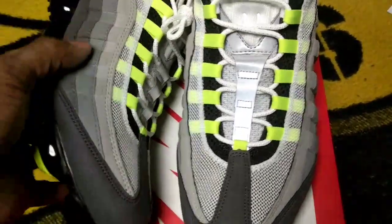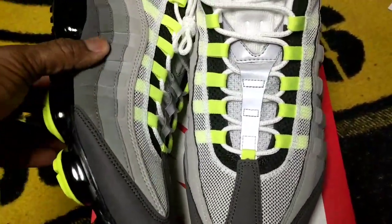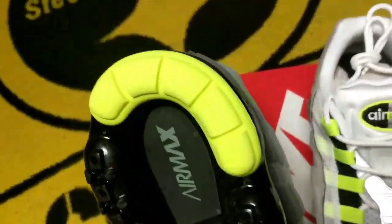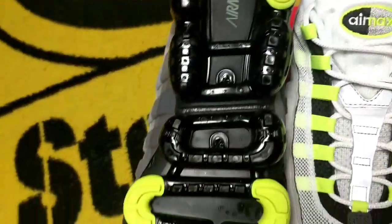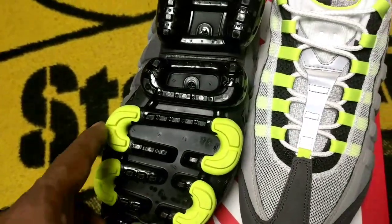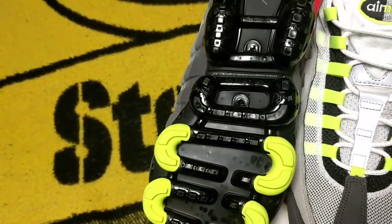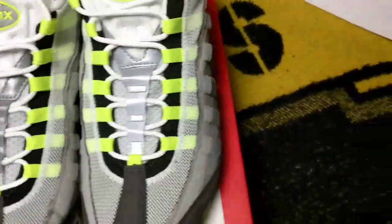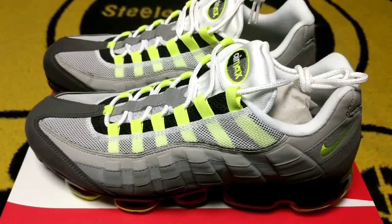You got your netting out here on the side — this is a soft material, not suede or anything. You got your neon green check on the back. I really like these pod covers — these are for the pressure areas that have the most wear and traction. I like that they're green like that; that's pretty fresh. I'll probably be wearing these today just to test them out.